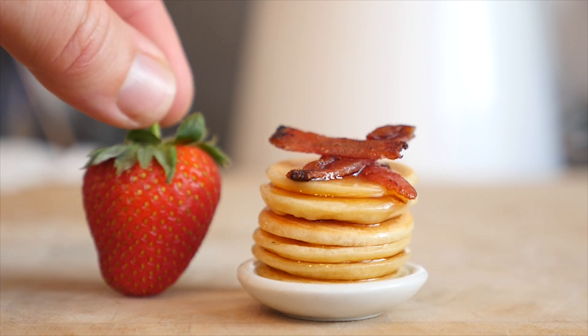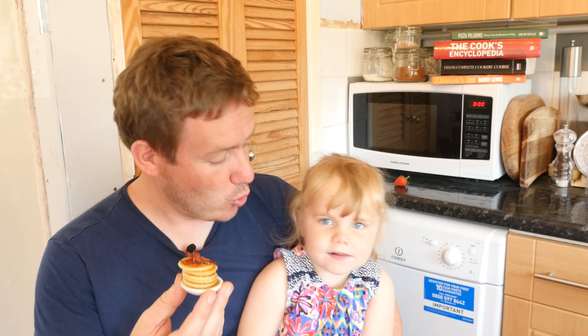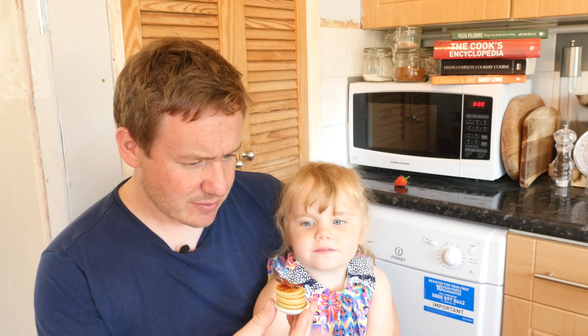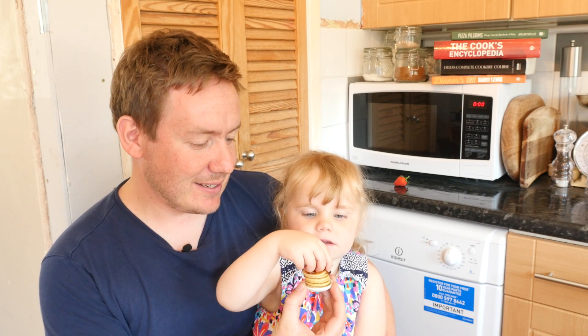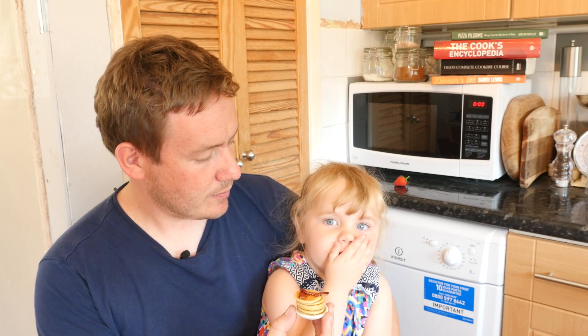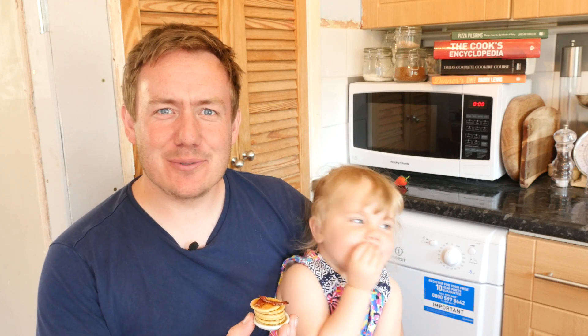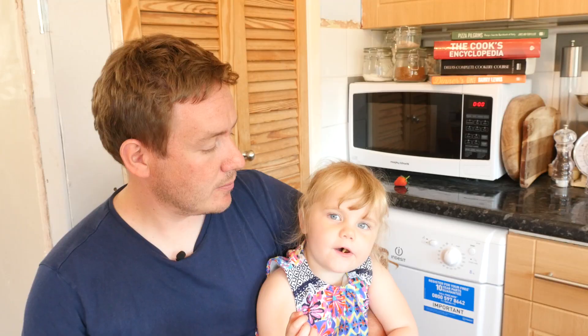Just for size comparison, that is a standard sized strawberry against it — amazing! Wave it at yourself Chloe, can you see yourself? Alright, so this is your lunch, dinner, breakfast — whatever you want to call it. What is it? 'Pancake!' That is very clever. Do you want to have a little taste? Shove them all in your mouth. No, don't lick it, it is not an ice lolly! She just licked the bacon — she is a bacon girl. It is only bacon but she calls salt spicy!